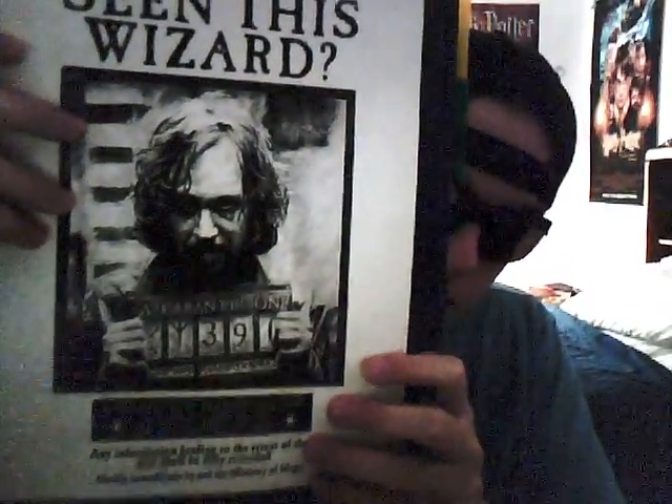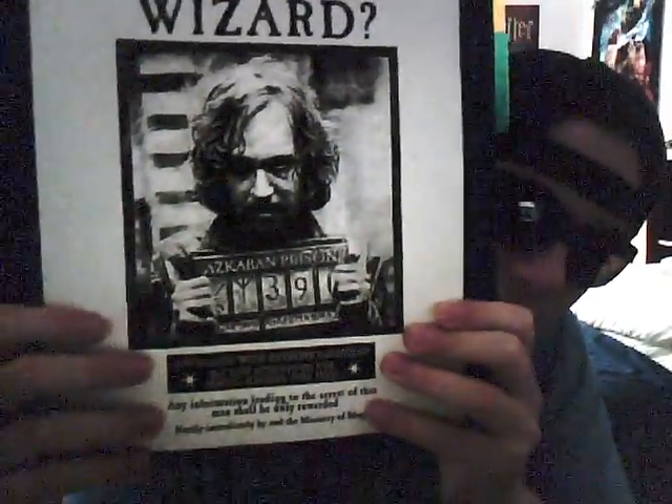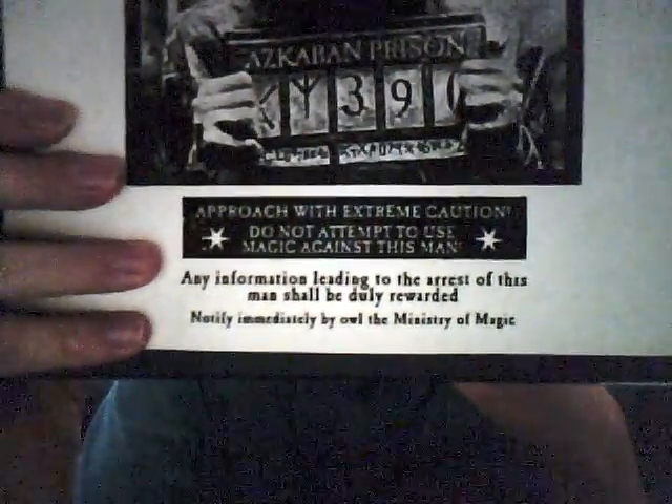Anyway, moving on — now let's talk about the posters. I've got a new poster. Here's a poster that I printed — it's the Sirius Black wanted poster. It says 'Have you seen this wizard?' There's a nice picture of Gary Oldman as Sirius. I'm not gonna read the bottom part but you can read it yourself — just pause it.